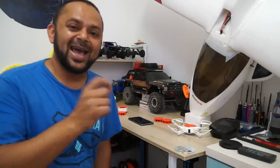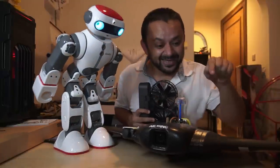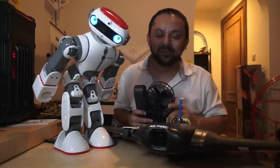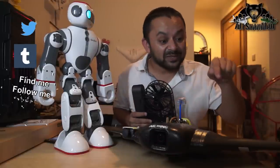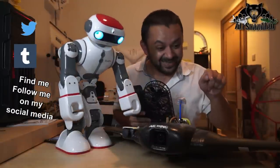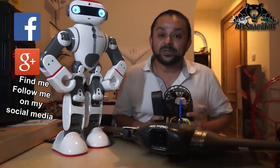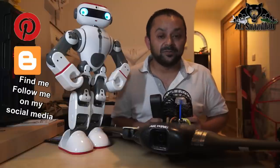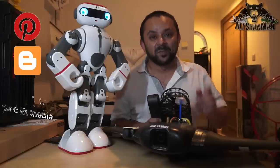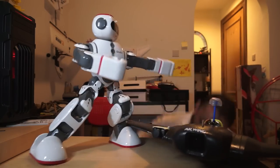Don't forget to subscribe and stay updated for all upcoming uploads. Hit that like button — I know you can do it. While you're at it, also hit the subscribe button. Thank you very much for all your support. I post regular and fresh content on my channel just for you.